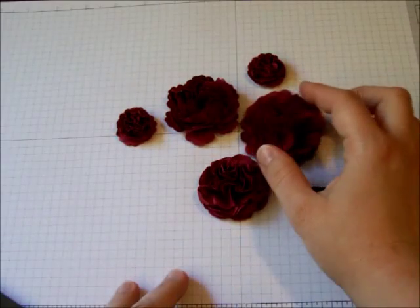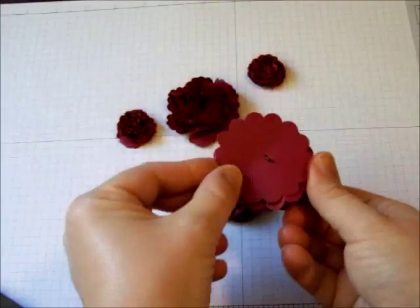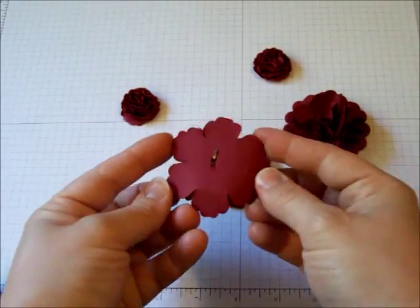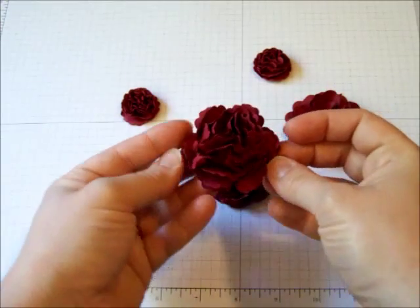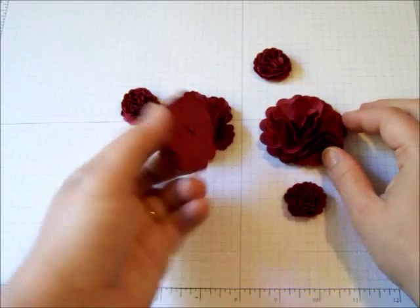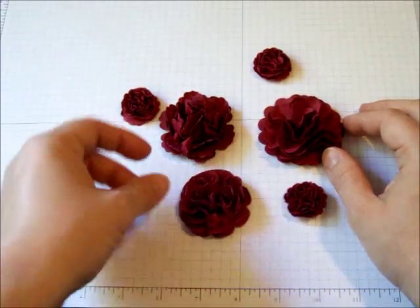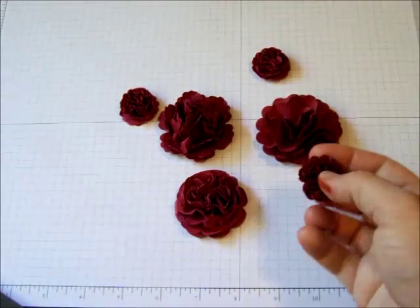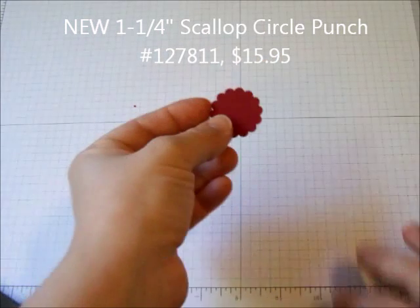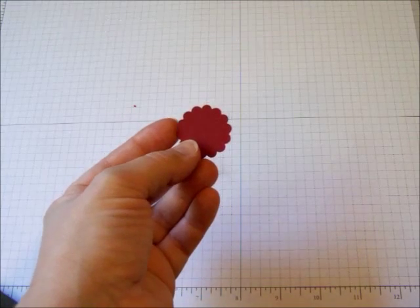Here are some other samples of the paper flowers, the roses. You can use different punches. This is the largest scallop circle punch. This one is the blossom punch — you can kind of see it on the back — so it gives just a little bit of a different look to have a different shape. Here's one using the floral framelits. You can also use just regular circles. The one on the card I used the new one-and-a-quarter inch scallop circle punch. This is from the Stampin' Up! holiday catalog that started August 1st.